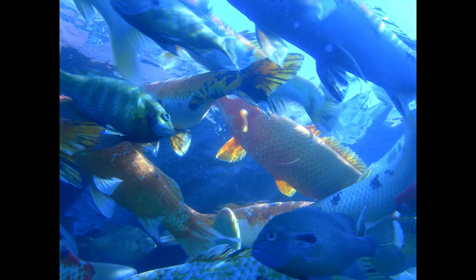Fried Black Bass. Scale, clean and cut up the fish, season with salt and pepper, dredge with flour, and fry in deep fat.